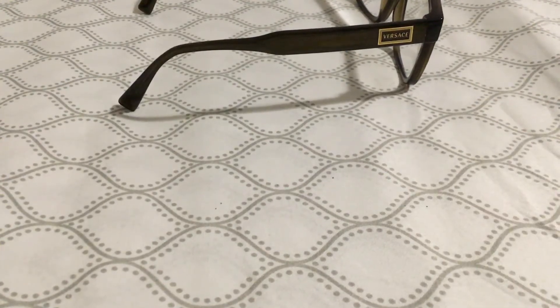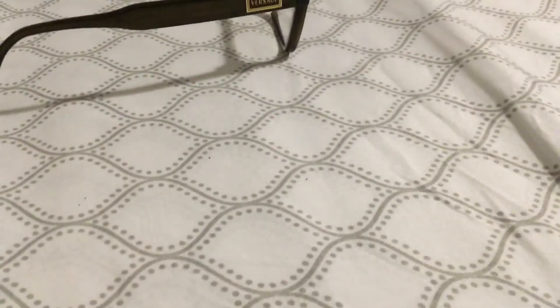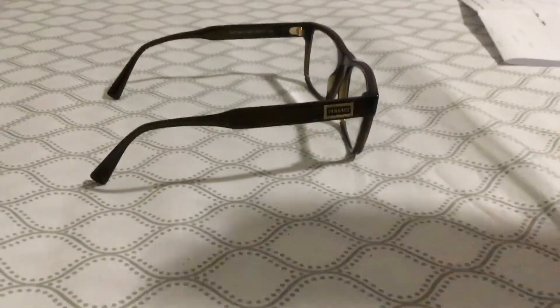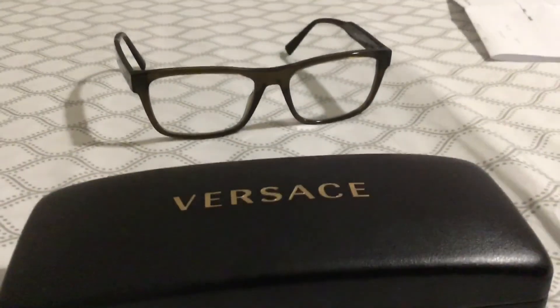If you guys want to buy glasses, LensCrafters is a really good place. That's it, guys — please like, share, and subscribe, and don't forget to comment!